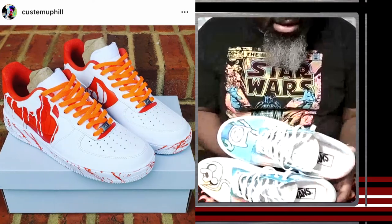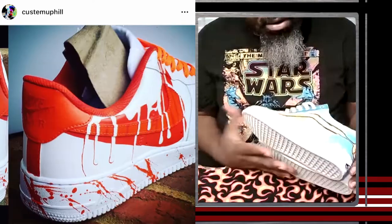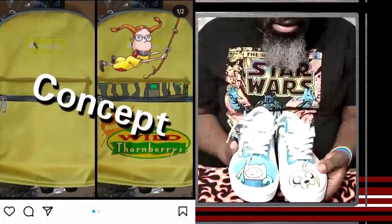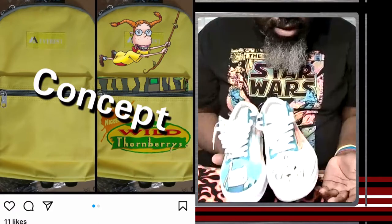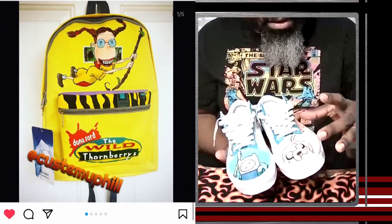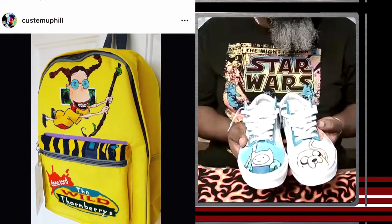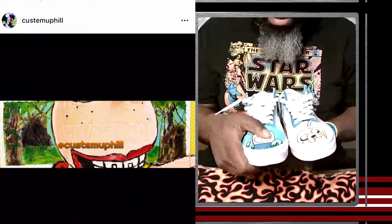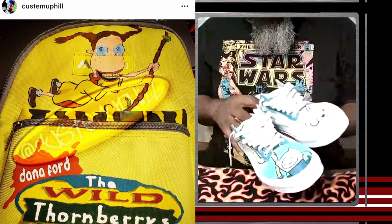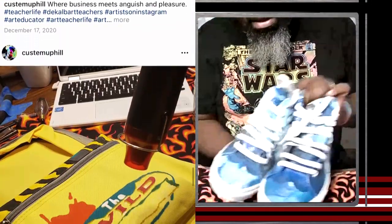He started with Adventure Time designs — though it was sometimes like pulling teeth to get ideas from his son. He began with hydro dipping: lay out spray paint colors on the water surface, mask off areas you don't want paint to hit, then dip the shoes. He finished painting with basic acrylics. Those shoes have held up, but the regular acrylics make the canvas feel stiffer — not fully stiff but somewhere between canvas and leather flexibility.